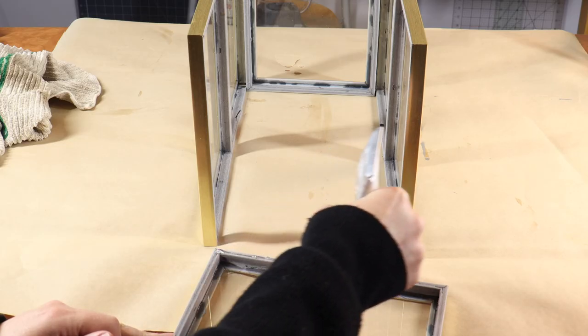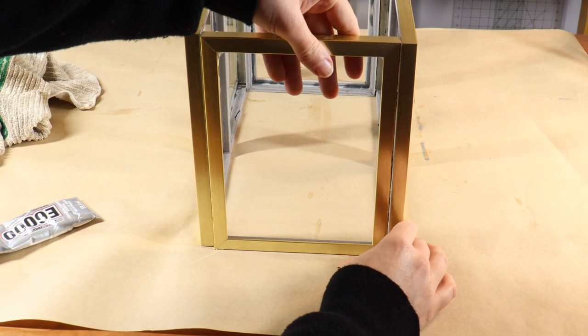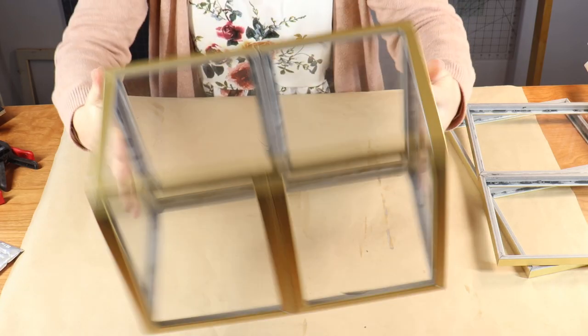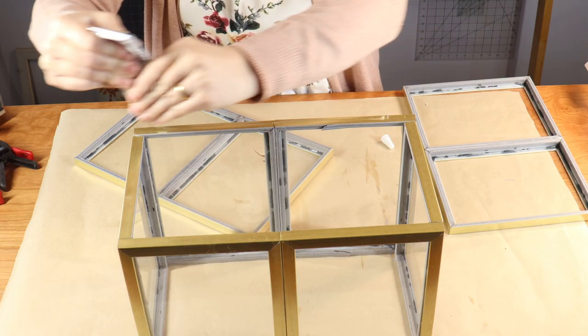After assembling, the structure is standing on its own so no clamping is needed, but I'm going to let this set overnight again to make sure the glue is really solid. Once it's set, I can move it around — it is completely solid, it does not move, it's not flimsy.